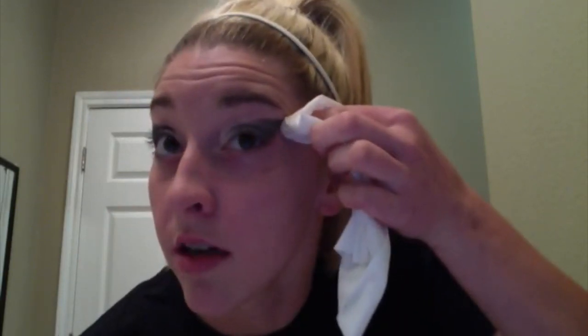You can also use the makeup remover wipe to kind of shape your eyeshadow. I just take my finger and wrap it in this, and then I take it and I just draw a line to my eyebrow on either side. And then just follow this crease. And it just kind of shapes it up a little bit better.